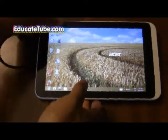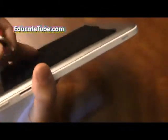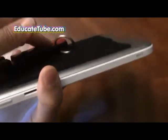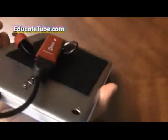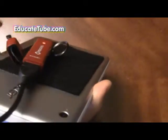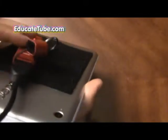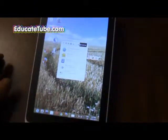On my Acer I put velcro on it so that I can just attach the internet stick like that. It looks funny, looks really ugly, but as I said — I'm not into the tablet being shiny and nice looking, I'm into the function. So I'm hooking up my internet stick and put velcro on the back so I can stick my internet stick onto it. The software already loads up.